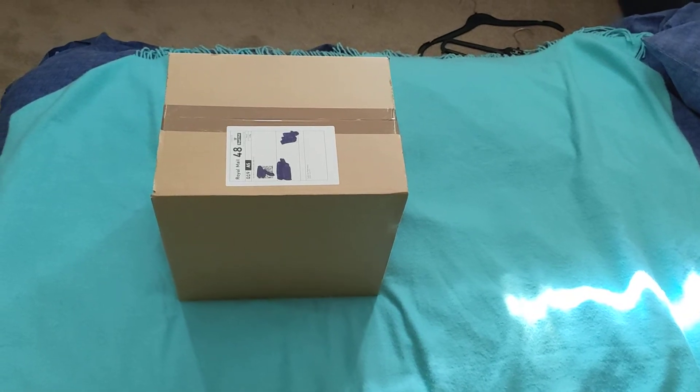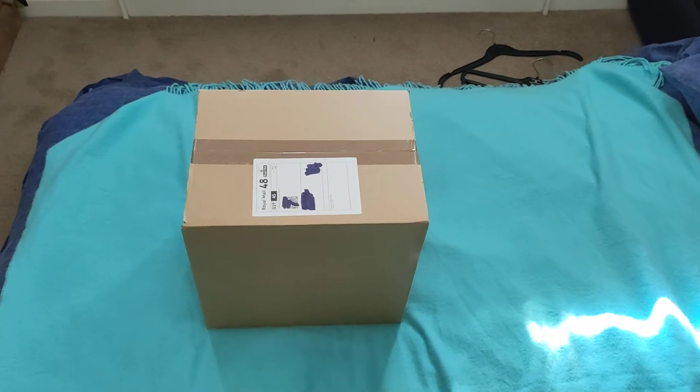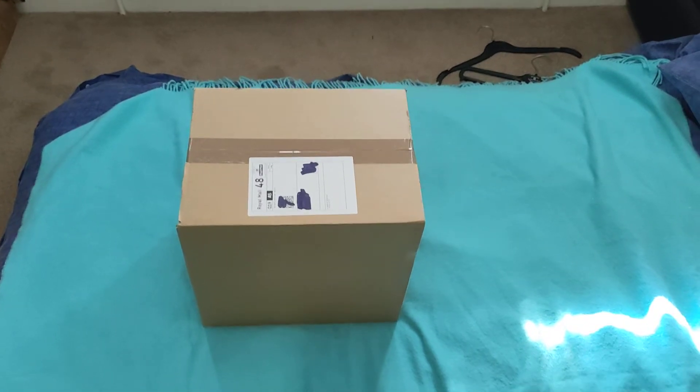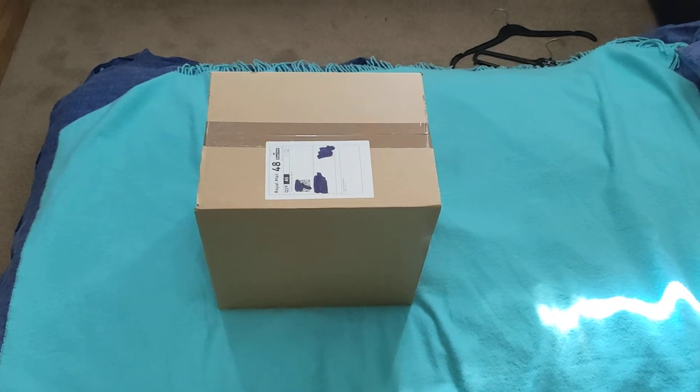Hey ladies and gentlemen, welcome back to another unboxing video. This is quite an exciting time — this is my first ever Click Crates. It turned up a little bit late, but I'm excited because all the other people doing reviews have been getting some amazing things. So this is April's Click Crate, let's see what happens.